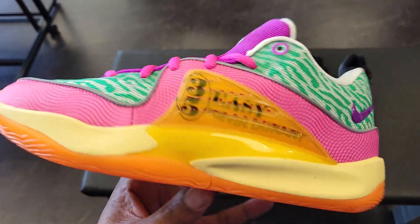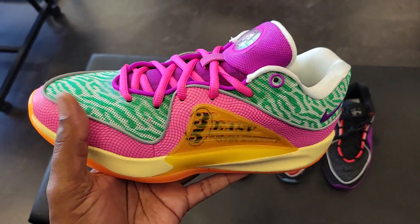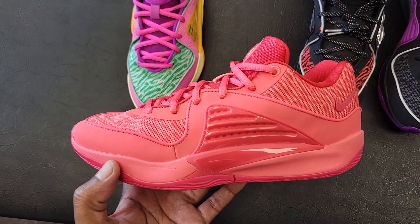Definitely representing the Air Max Penny 2 with that TPU side right here. Cage on both sides of the shoe, 3M around the upper. Easy Money Sniper.